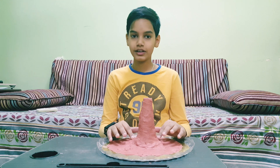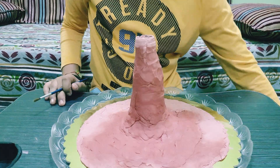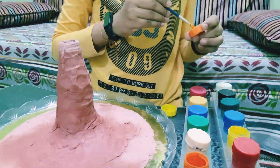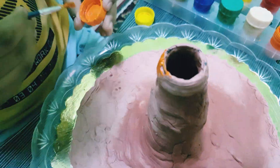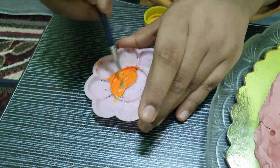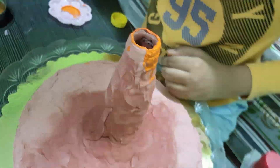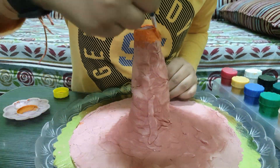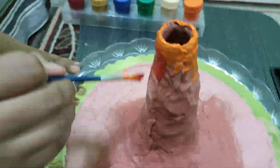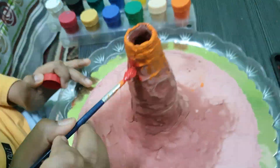I've kept it to dry for two hours, and after drying it looks just like this. I started with the paint — I'm going to take orange for the first layer and paint it all around at the top, not much toward the bottom, and then I'll take a little bit of red.